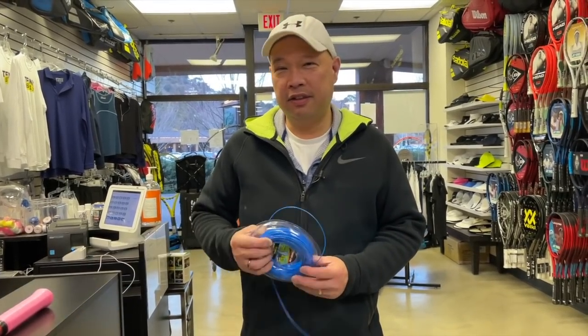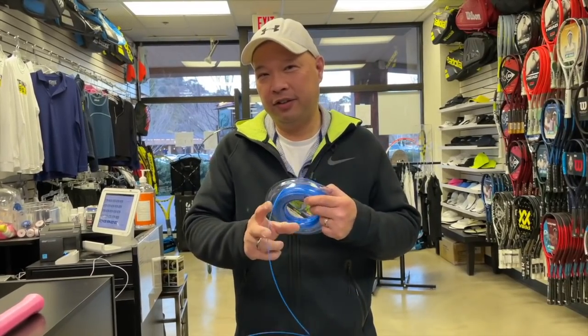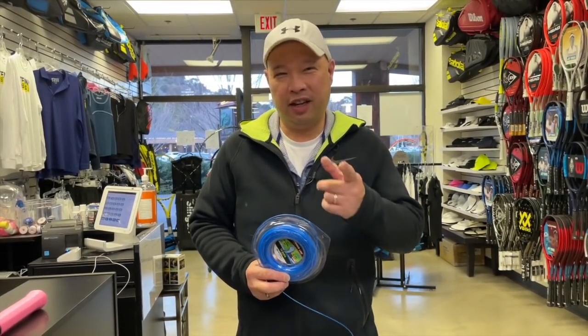Welcome to Tennis Spin, where we put our spin on your tennis. Today, you think this is tennis string, guys, don't you? Well, it's not. Stay tuned.